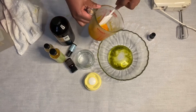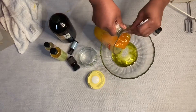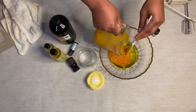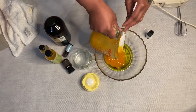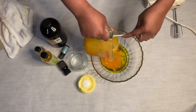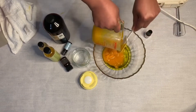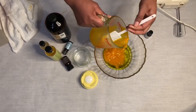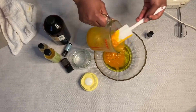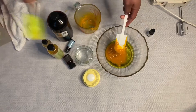Now I'm going to add the butters and oils I mixed earlier into the bowl. I'm going to pour all of it in there and scrape it — make sure you don't waste any. These butters really go a long way, so scrape it as much as you can to get everything in there.